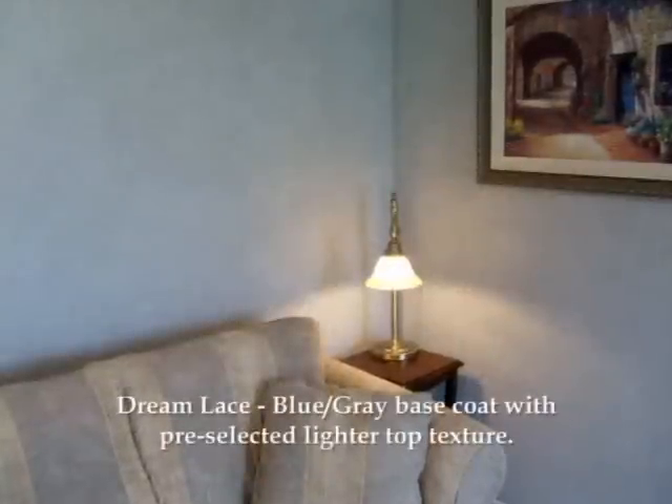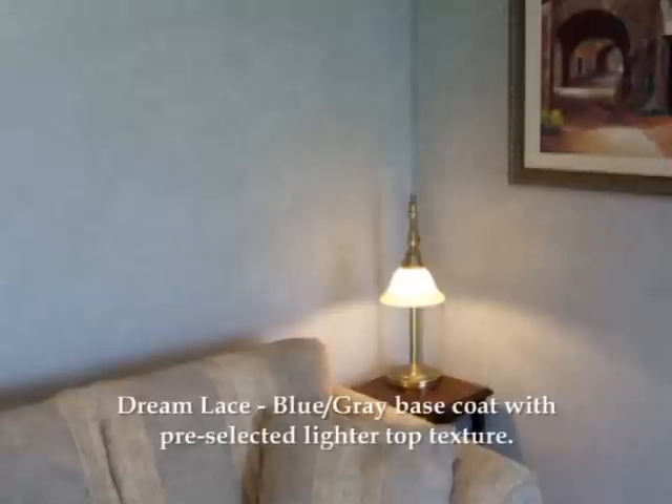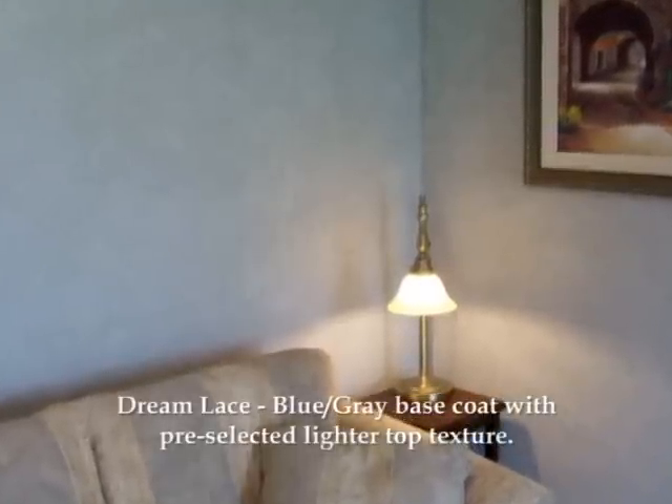This top coat will dry a bit darker than it is now for a little less contrast and a final finish that will enhance the atmosphere of the room without overpowering it.